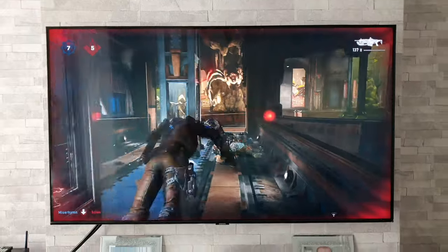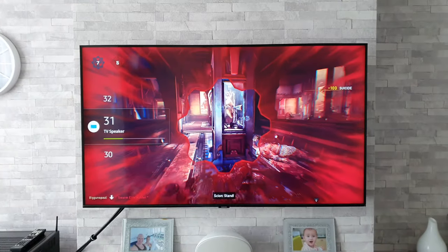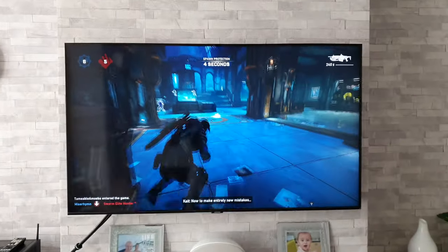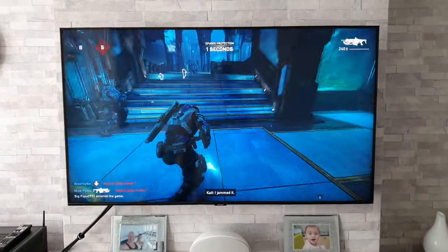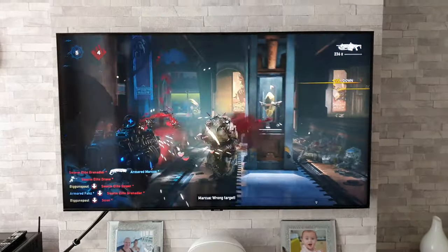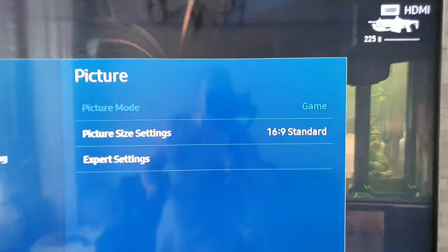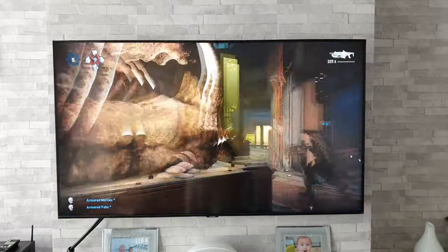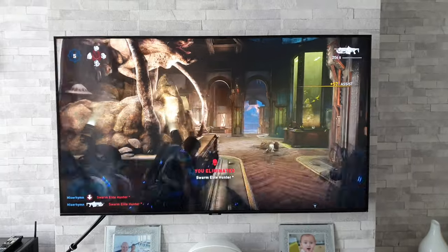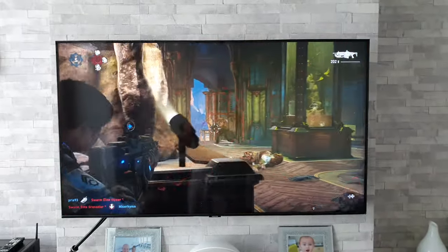Just to point out, the sound you're hearing is coming from the actual TV itself — my amplifier and speakers are turned off. Also, game mode is on at the moment. It activated automatically once I fired up the game, which is a nice little touch. I've got it set to auto — you can turn it either on or off if you wish.